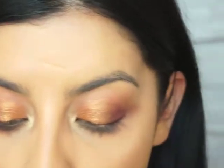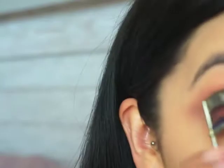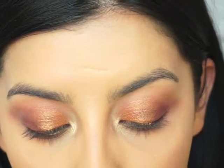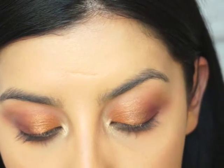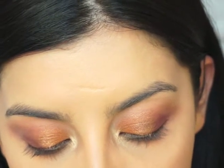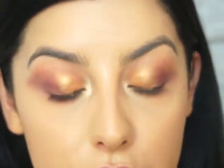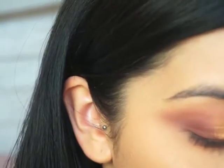I'm going to take some false eyelashes — these are Lily Lashes in Mykonos — and some eyelash glue. First, I'll curl my natural lashes. I'm not going to do eyeliner because I think it can be a lot sometimes, so I'm just going to do dramatic eyelashes. I'm putting some eyelash glue on and letting those sit while I move on to contour with my Mini Hula bronzer.